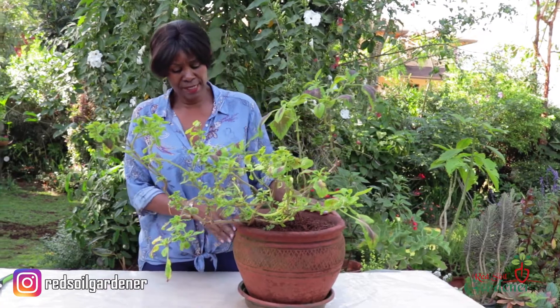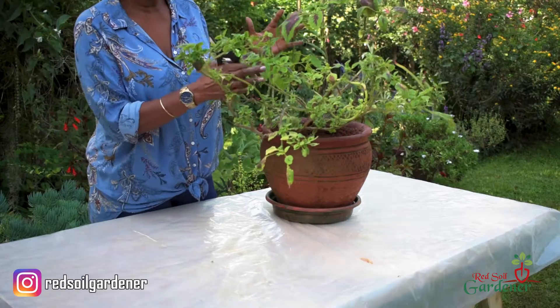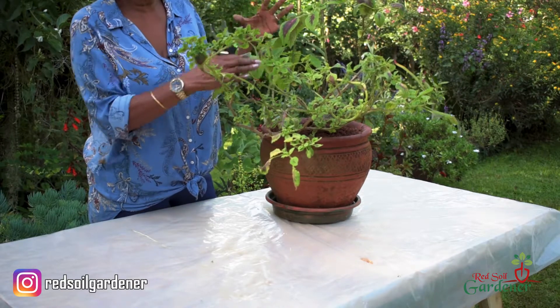Now what I'm going to do is, once you get this growth, you can actually shape your coleus plant — because now that I'm getting the new shoots, I can decide what I really want from here. So I'm going to prune and cut it out, and try to shape it so that as it starts branching out I get a really nice shape.